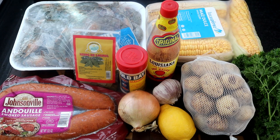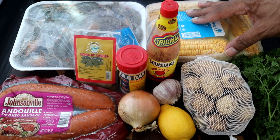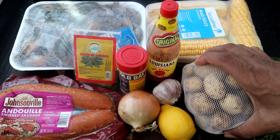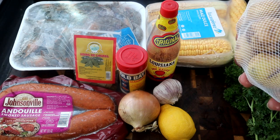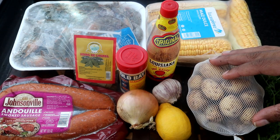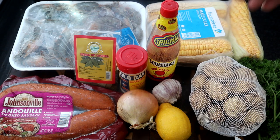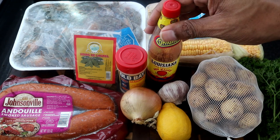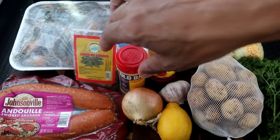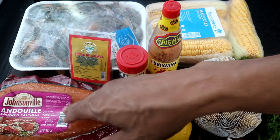All right, so here are the ingredients we're going to use for today's recipe. We have some shrimp, some corn, fresh parsley, small potatoes — they didn't have any red potatoes where I'm at right now, so I'm using these small potatoes. It really doesn't matter — you can use red potatoes, russet potatoes, or golden Yukon. We also have hot sauce, garlic, a lemon, onion, Old Bay seasoning, bay leaves, and andouille sausage.